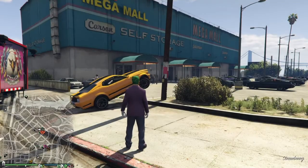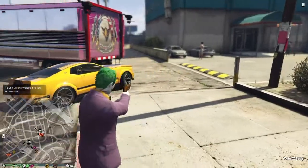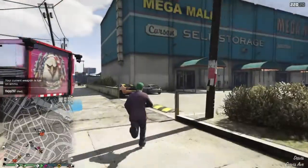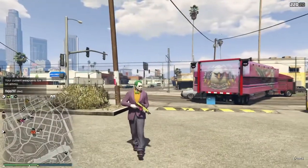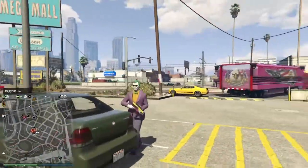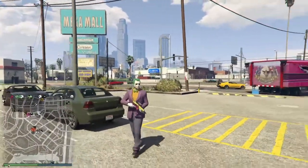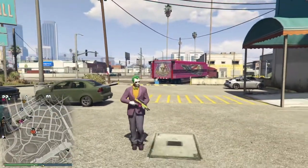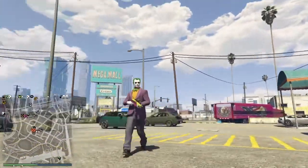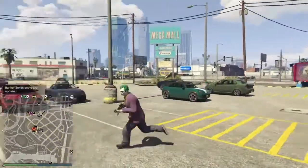You can even paint all your guns like that, but I personally only leave one Joker gun. We are now playing as Jack Nicholson from the 1989 Batman movie — this looks lit.